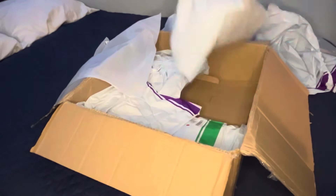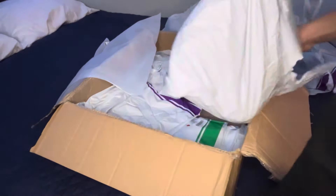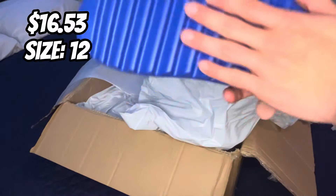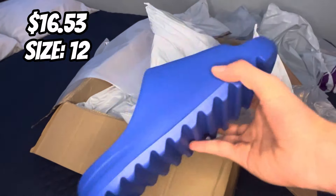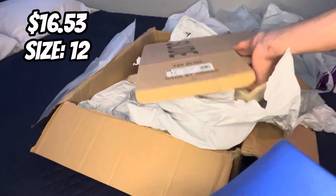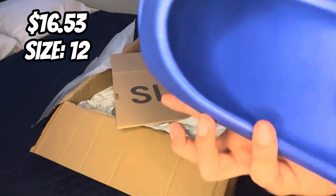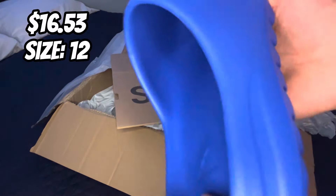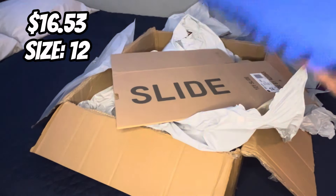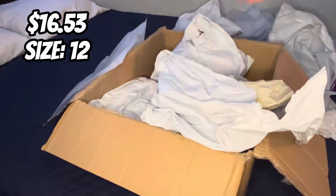Next item — the blue Yeezy Slides! They came with the shoe tree, so these came in perfect condition. I did get the box, it's just folded up right now. Here is the Yeezy Slide box. Here is the shoe. It's just a pair of Yeezy Slides, but it's got the little bubble around the toe strap. I've already bought from this seller before — super comfortable. And spoiler alert, I got these in brown too.